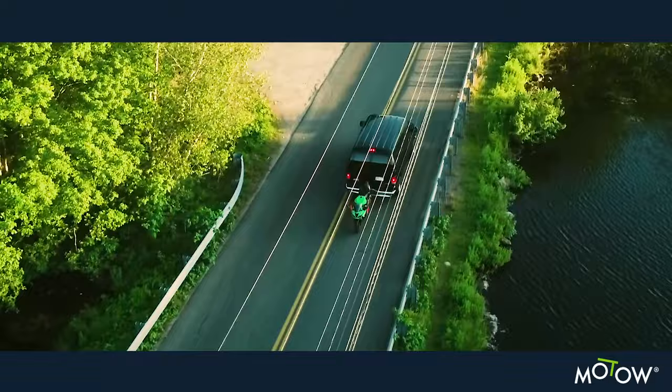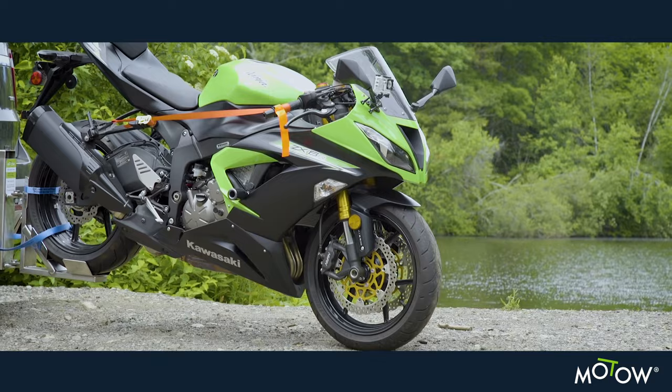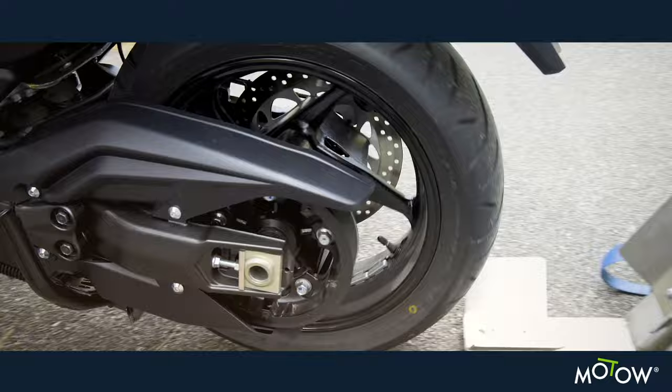Introducing the MOTO, a rear wheel towing apparatus for motorcycles, dirt bikes and scooters. The first towing apparatus that hooks up to the rear wheel and pulls your bike from the front wheel.